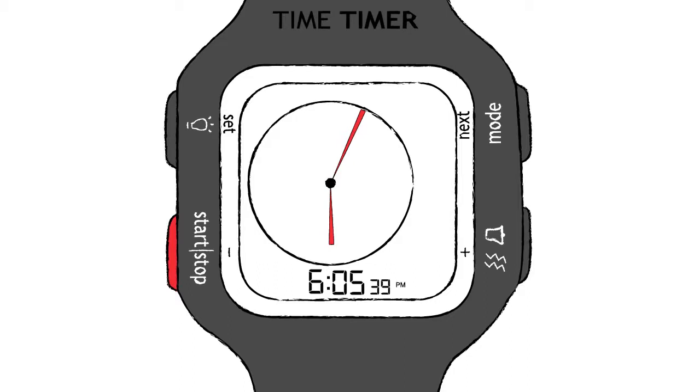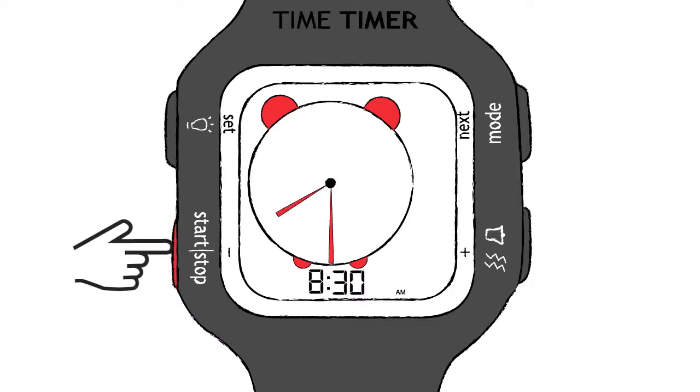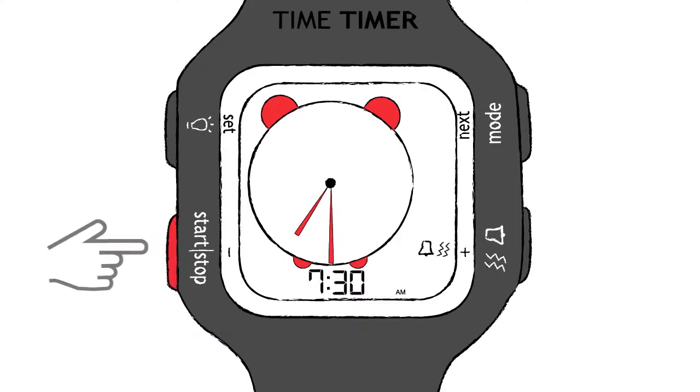If you'd like to be reminded of an important activity or event, simply switch to the alarm mode by pressing the Mode button and hold the Set button to set an alarm. Then use the plus and minus buttons to set the desired time and press the Next button to choose the type of alert. Both the alarm and timer modes have the ability to sound an audible alert and/or vibrate when it's time to wake up or time has expired.